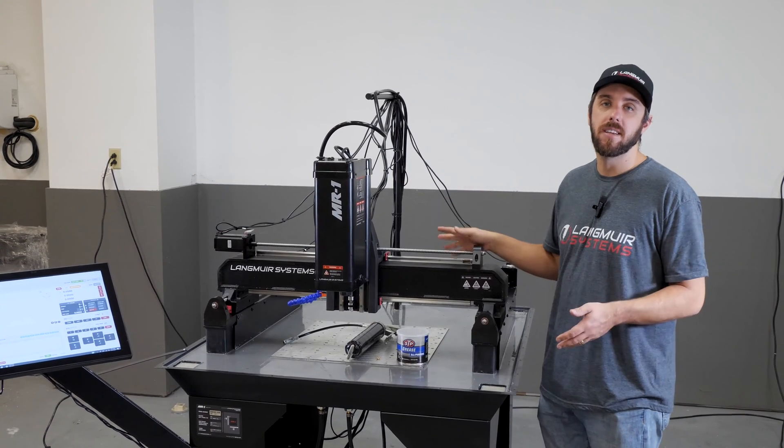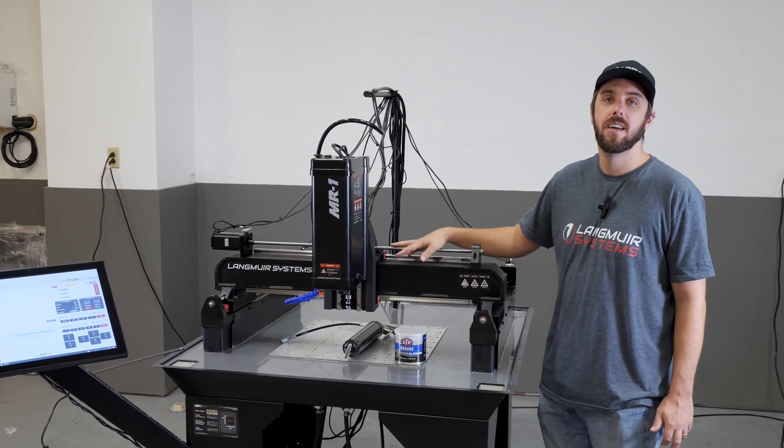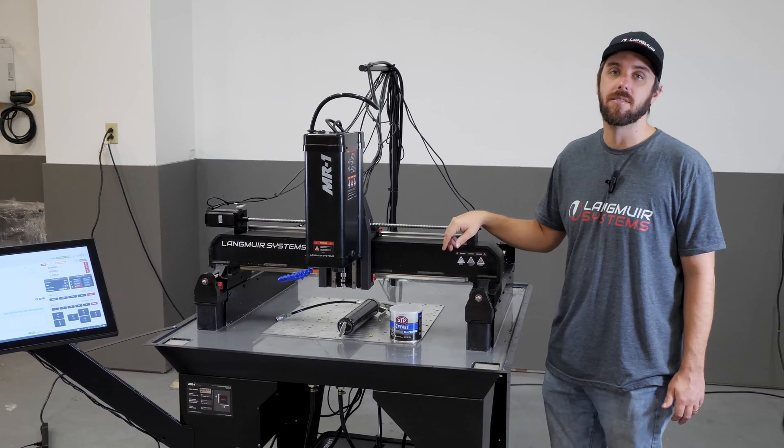In this video, we're going to cover some maintenance actions on MR-1, primarily as it relates to lubricating the ball screws, the linear bearings, and the Z-axis lead screw.